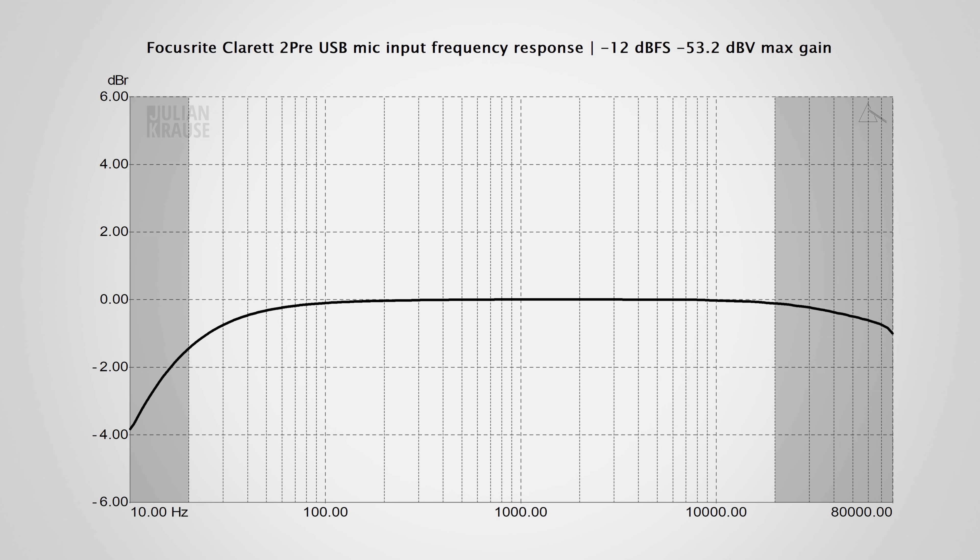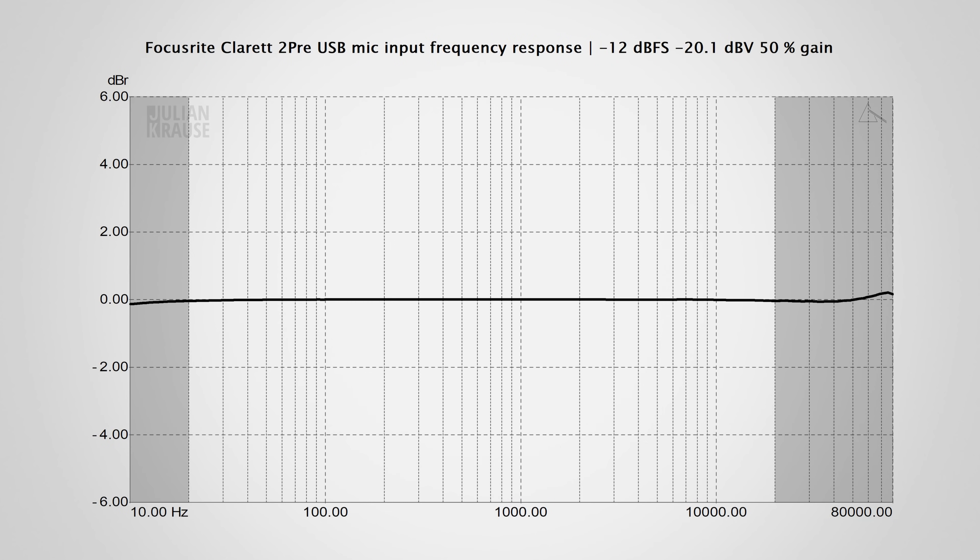On the lower end of the scale, things look slightly worse — the response is down by about 1.5 dB at 20 Hz. While I highly doubt you will ever notice that, the response could have arguably been slightly better. This changes when the gain is set to about half — in this case the response is extremely flat all the way from 10 Hz to 80,000 Hz, and that's exactly what you want to see.